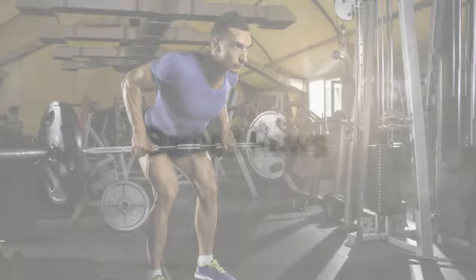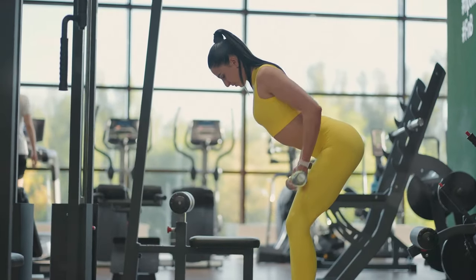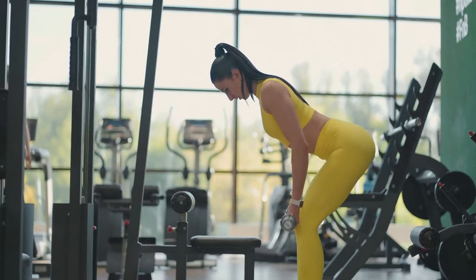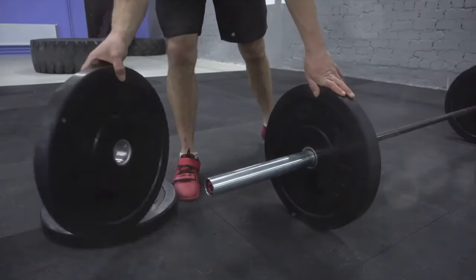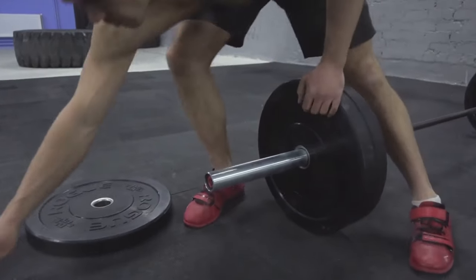Now, onto the barbell rows. Bend at your hips and knees and hold a barbell with an overhand grip. Pull the bar to your lower ribcage while squeezing your shoulder blades together. Start with 4 sets of 8 reps and as you progress, don't hesitate to increase the weight.